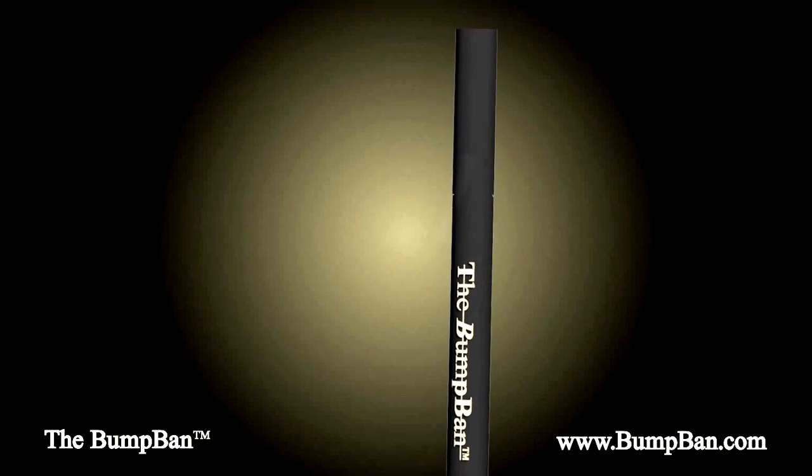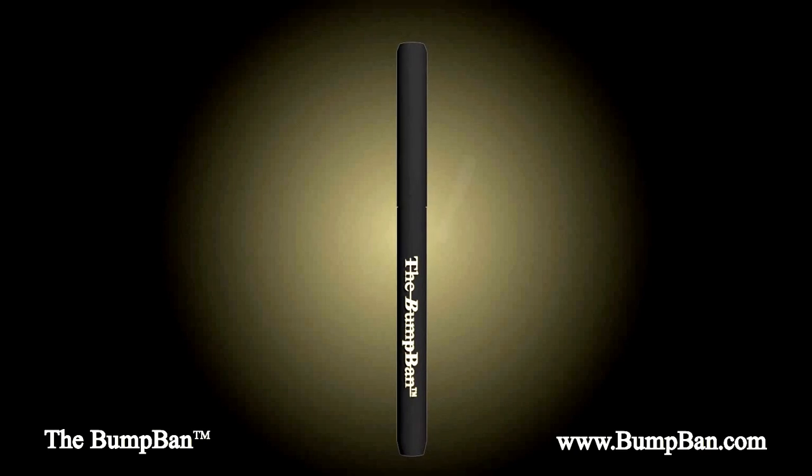Tired of dealing with razor bumps? Introducing the Bump Band — the next generation treatment for razor bumps, available now.